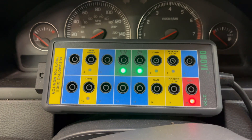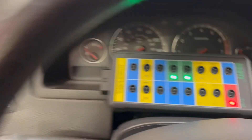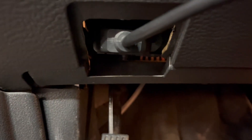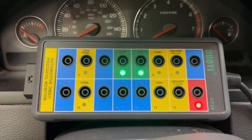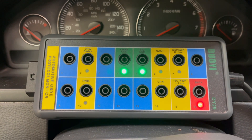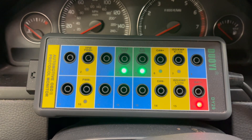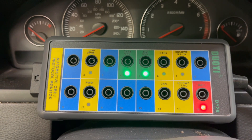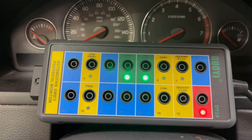Today I'll be using this breakout box; however, you can just take it directly down to the DLC where I have it plugged in. The pin layout will be the same — just a little bit easier this way. I like this because it lights up: I can see my pin 16 battery positive, and then the signal and chassis ground is lit up. So let's get started.